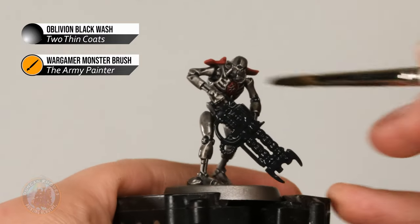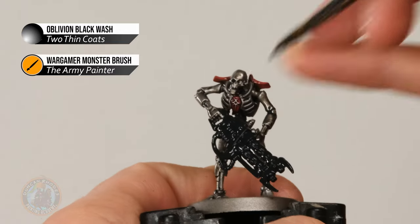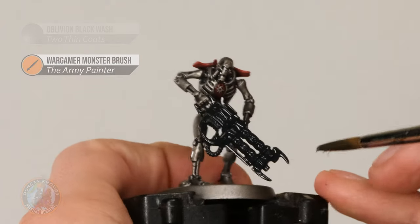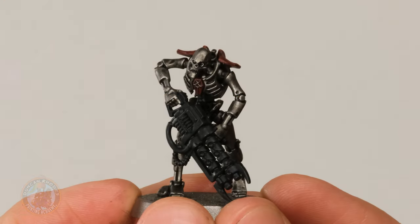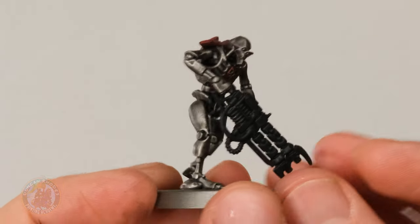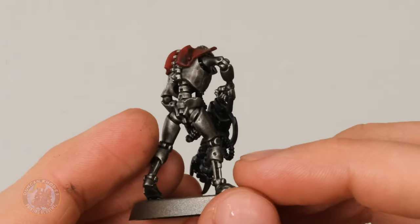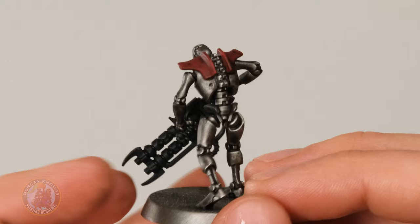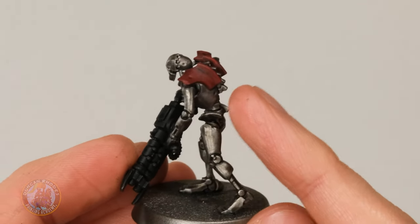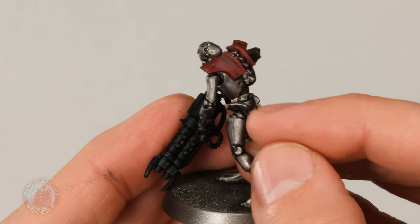Once you're happy with how it's applied, just let it dry. This quantity is going to take around 45 minutes — just keep an eye on it as it's drying to make sure it's settling correctly. The wash is now completely dry and you can see the difference it's made: it's generally darkened things down a little but mostly settled in those nooks and crannies, giving depth and definition. The shading is nicely done with the details nice and clear — it's worked on all the colours including the red, and even on the smoother curves of the shoulders it's settled within the curve giving shading.